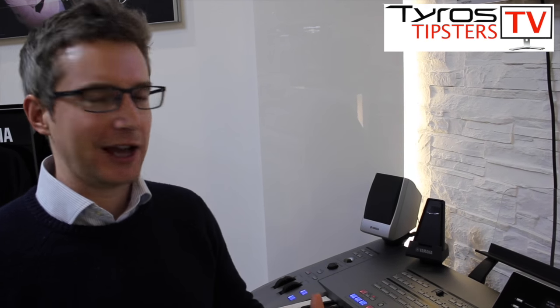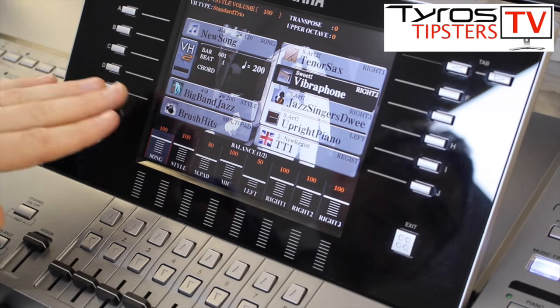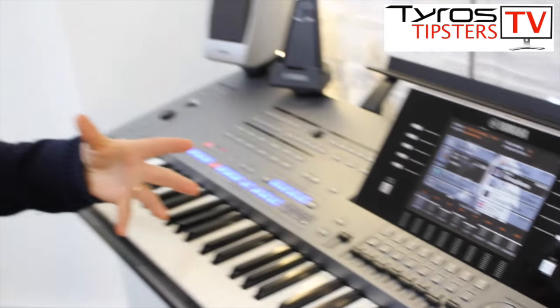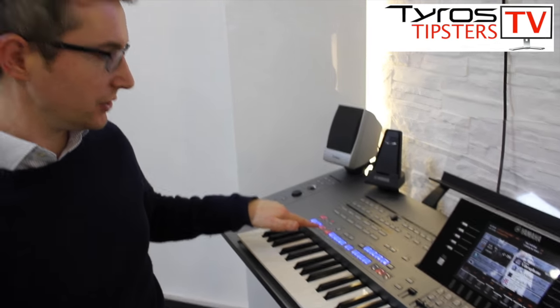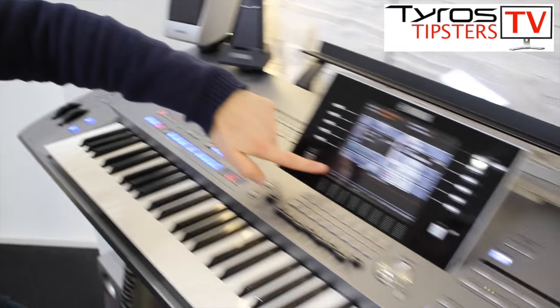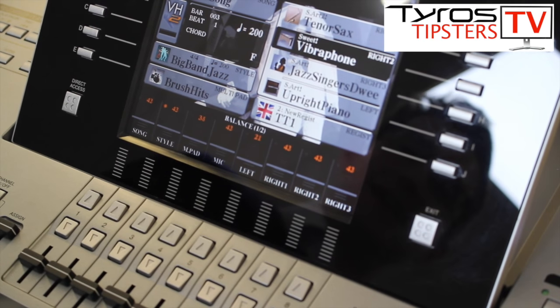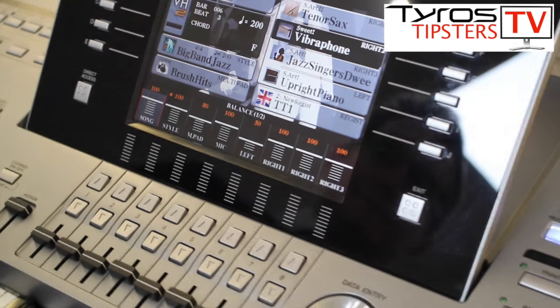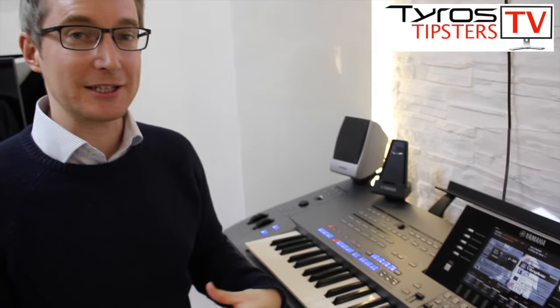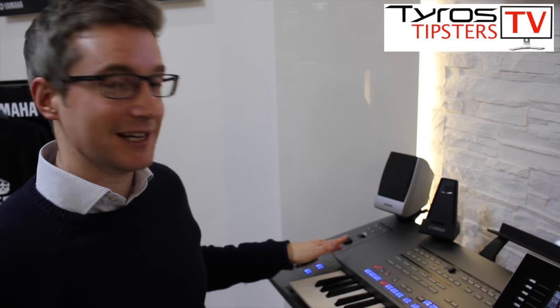Just one more point on introductions. I quite like this one — it works very well when you use a style of music that's quite loud and full of action, that comes in very abruptly; for example, the Big Band Glenn Miller style. It'll come in like an explosion, everything at once, but that's probably a little bit too much. So along with using Synchronized Start and an intro button, I'm also going to press the Fade In/Out button. Watch what this does to the volumes on the screen — they've all gone down to zero. And when I play the first chord, watch them all rise up. That is a much better way to start off a big dramatic piece of music — a slow fade rather than a sudden explosion.